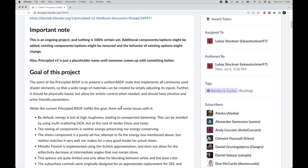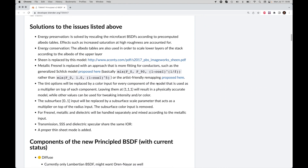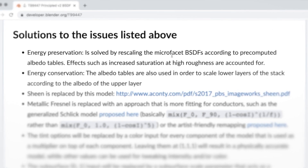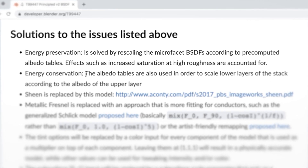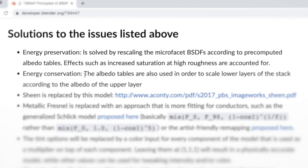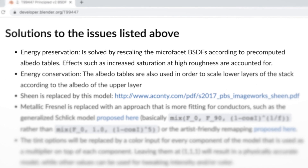Considering how much work has gone into this — if we come down here and look, they say by default energy is lost to high roughness. The mixing of components is neither energy preserving nor energy conserving. They're basically pointing out various issues with the current render system. When we come down to solutions, they say energy preservation is solved by rescaling the microfacet BSDF. Albedo tables are also used to scale lower layers of the stack according to the albedo of the upper layer. This is really exciting because it means you won't have to do a bunch of node workarounds — it's going to be given to you for free.